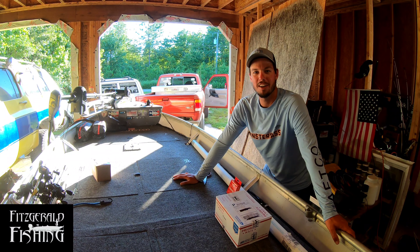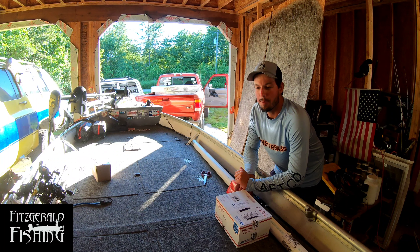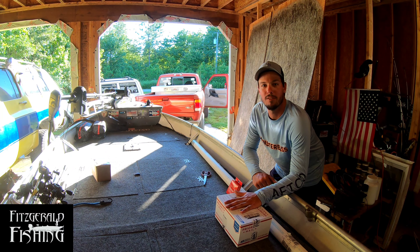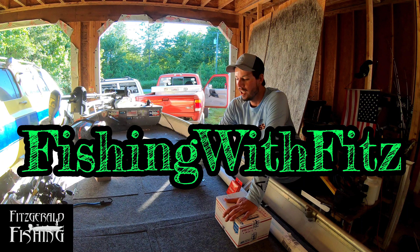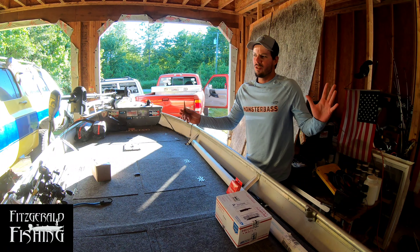Today's video is brought to you by Fitzgerald Fishing with Fitzgerald Fishing Rods. I got with them a couple weeks ago and now I got a few little goodies to unbox from their company. I wanted to give a shout out to Fishing with Fitz — without him, this would not be possible. If you're new here, hit the like and subscribe button. We're going to get right into the video.